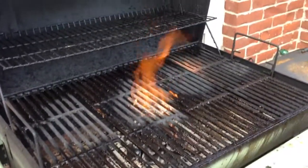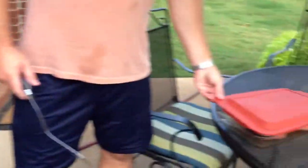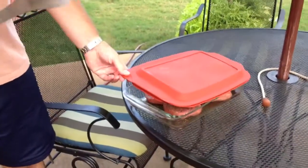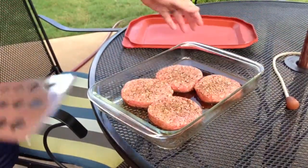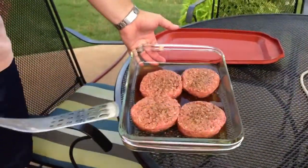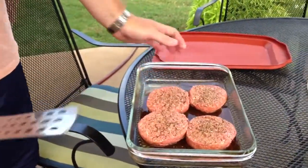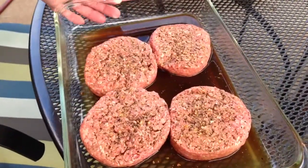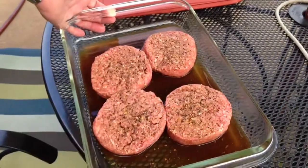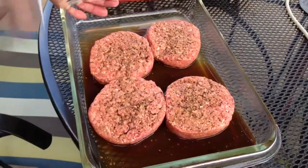I'm going to grab my burgers. The best way to marinate them — and I'm going to post a separate video on how to marinate burgers — is basically a simple process. All it takes: get you some Worcestershire, some salt and pepper and garlic powder at a minimum, and that makes a perfect marinade. That's what I did here: just Worcestershire, garlic powder, salt and pepper.